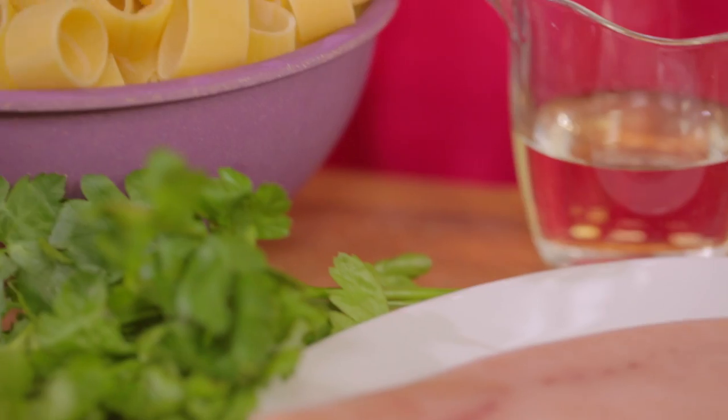Calamarata pasta is typically served with a seafood sauce. Today we'll be making a delicious saltfish ragu. Let's get cooking!